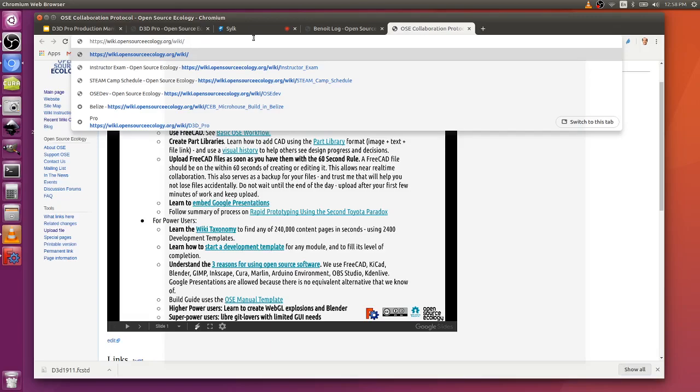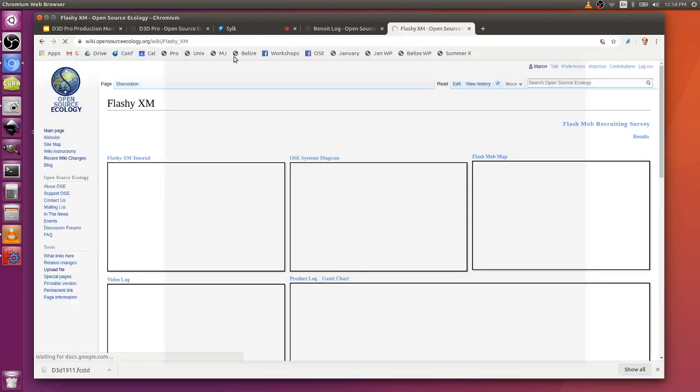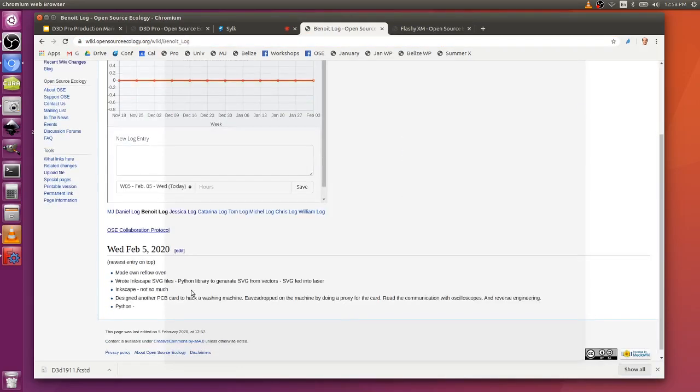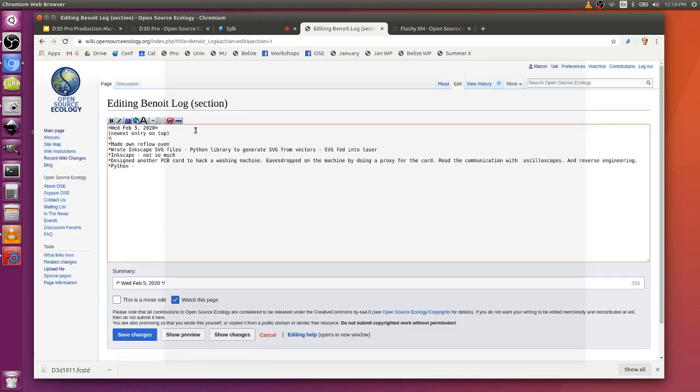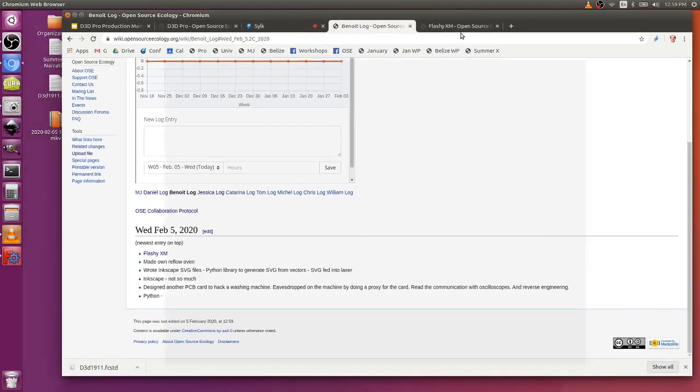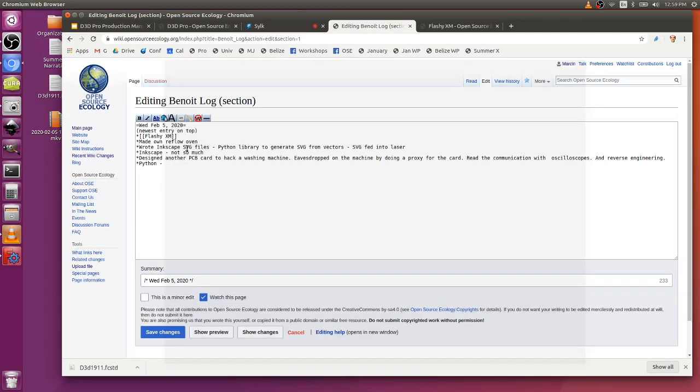It's called flashy XM. Basically what we want to do is have people collaborate as much as possible on all this process. Look at flashy XM — it's a wiki page with a bunch of stuff embedded in there. We want to talk about clarity on collaboration architectures. What we want to have in there is YouTube, scrummy logs like work logging, and embedded Google Docs.